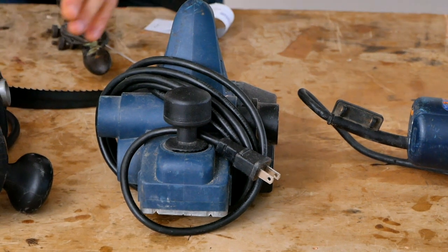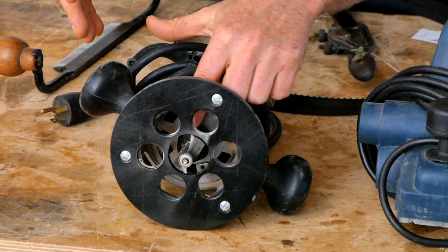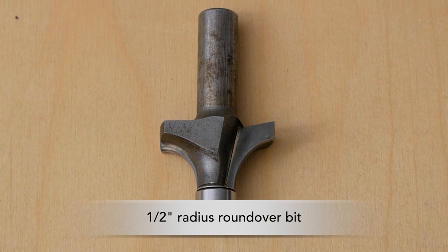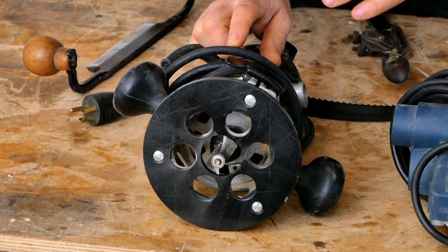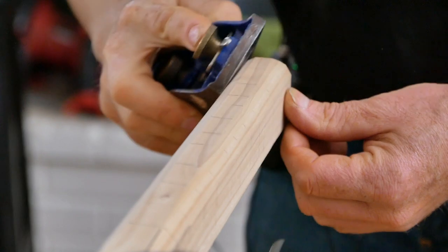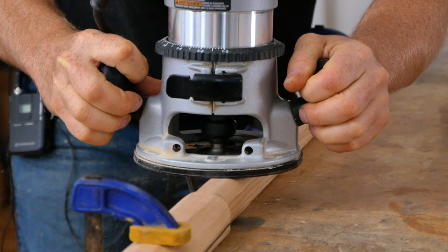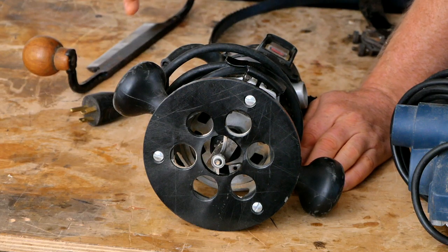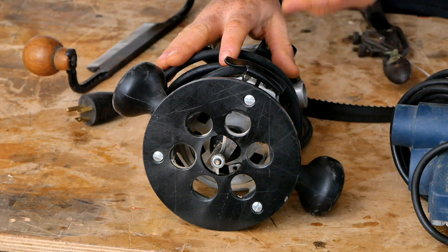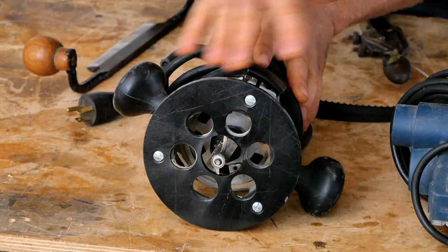One final power tool that is optional but really nice to have — if you have the skills to use it — is a router with a half-inch collet. We're going to use it to drive a half-inch roundover bit to round over the loom. You can use your chisel, Japanese saw, and block plane to get exactly the same results, but the difference is the router takes about a minute to do the entire task, whereas hand tools will take about 30 minutes. You can skip ahead to the video where I show you how to round over the loom, look at both methods, and decide what makes sense for you.